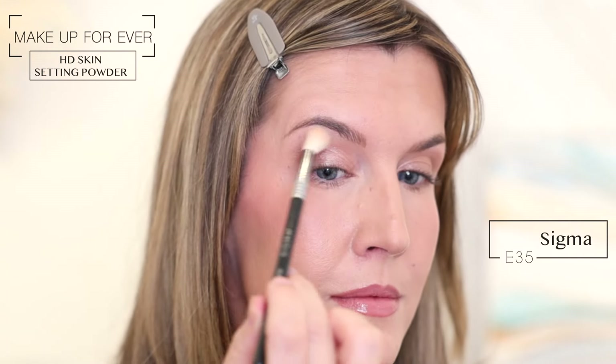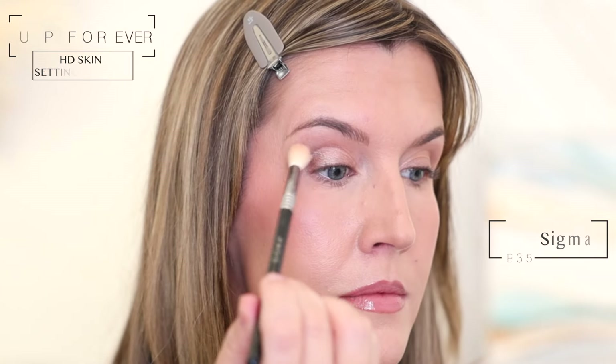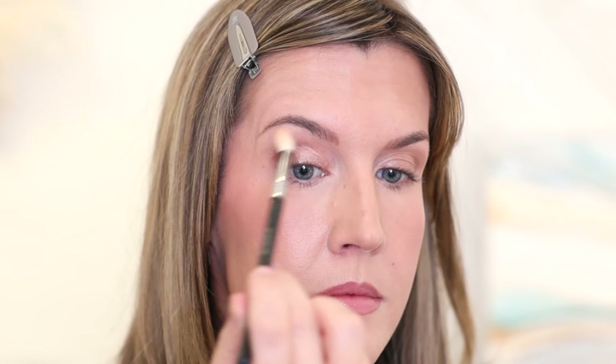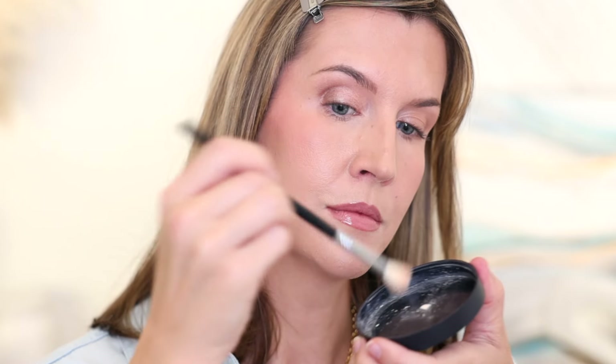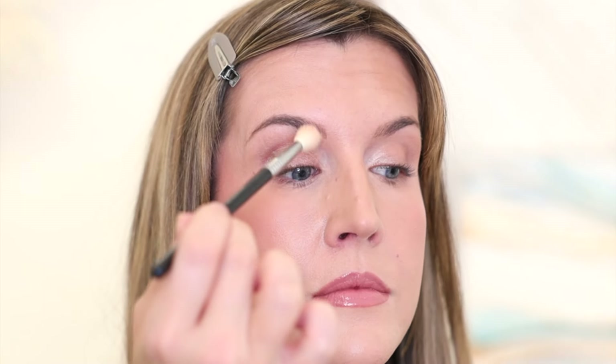Now I'm taking translucent powder on a fluffy brush and setting only from my crease up to my brow bone. Applying that cream, liquid, or stick product over unset eyeshadow primer allowed us to get the best application and look out of it, while setting above that area is going to allow powder eyeshadows or bronzer to glide on seamlessly and not stick or look patchy. It's a very silky application this way. It also helps your mascara not smudge on your brow bone. Now this is optional, but for extra insurance that the shadow won't crease or budge, swirl your brush into a small amount of translucent powder, really work it in, and lightly tap it across your lids.